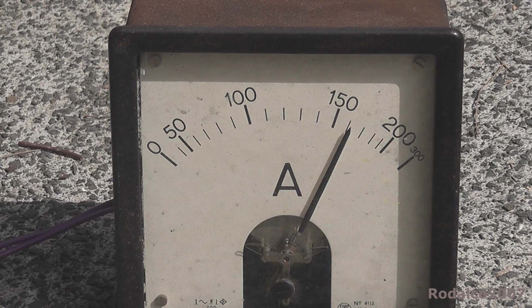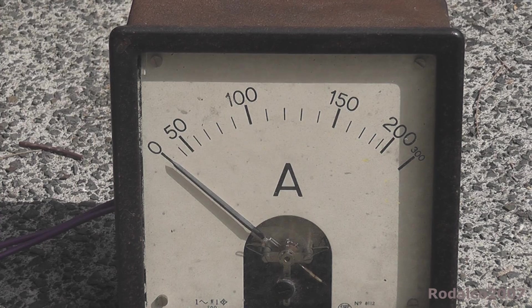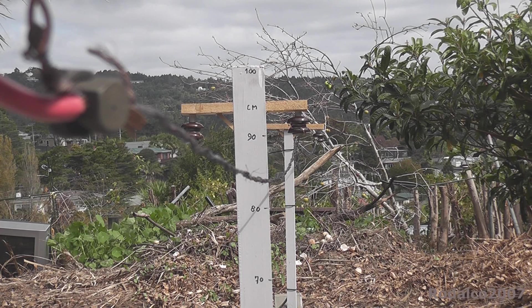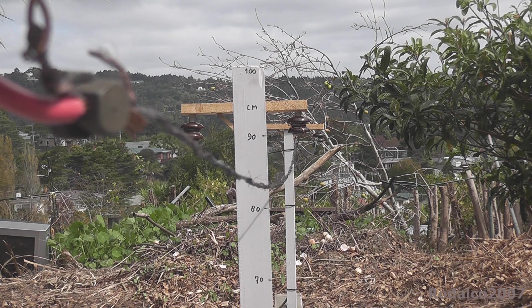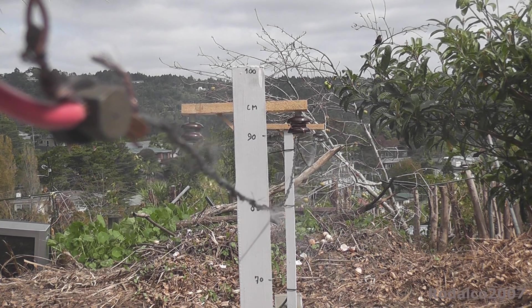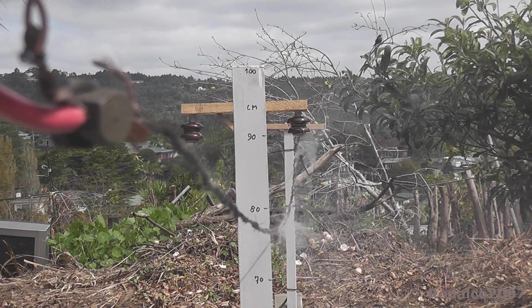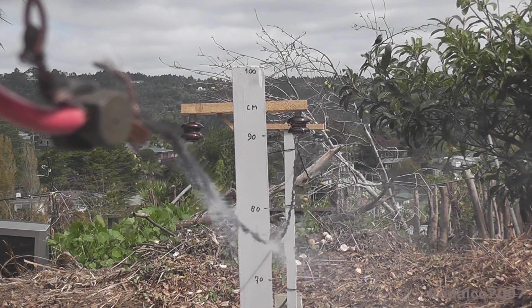Current is about 160 ampere. This experimental line is non-fused, so I'm going a bit to the extreme — we'll just see what happens. 160 ampere.